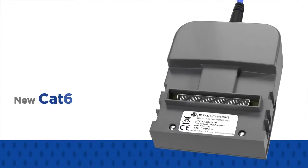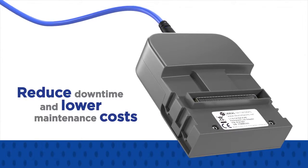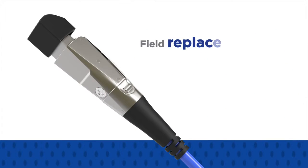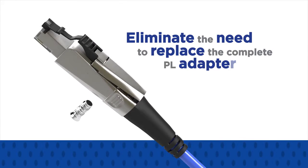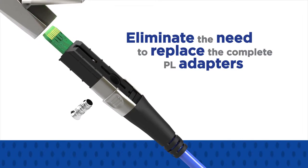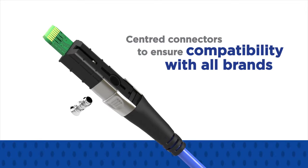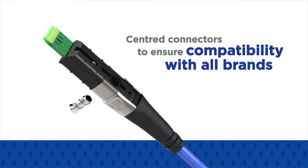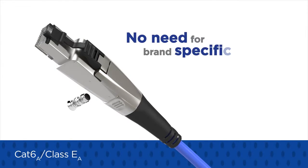The new CAT6A permanent link adapters reduce downtime and lower maintenance costs with field replaceable RJ45 contacts that eliminate the need to replace the complete PL adapters. They feature centred connectors to ensure compatibility with all brands of CAT6A class EA cabling solutions, which removes the need for brand specific adapters.